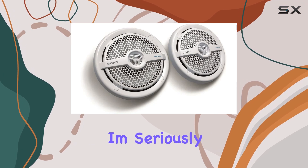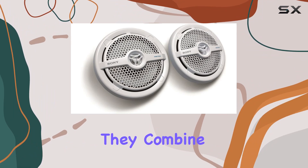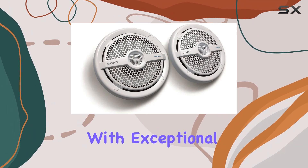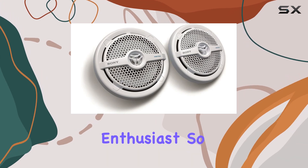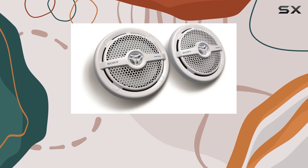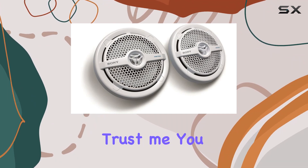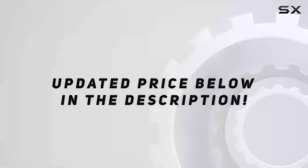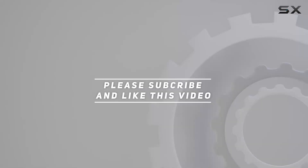Overall, I'm seriously impressed with the Sony XS-MP1621 marine speakers. They combine rugged durability with exceptional sound quality, making them a must-have for any boat enthusiast. So if you're in the market for marine speakers that can handle whatever the sea throws their way, look no further than the XS-MP1621s — trust me, you won't be disappointed. Check out the video description for an updated price, and thank you for watching.